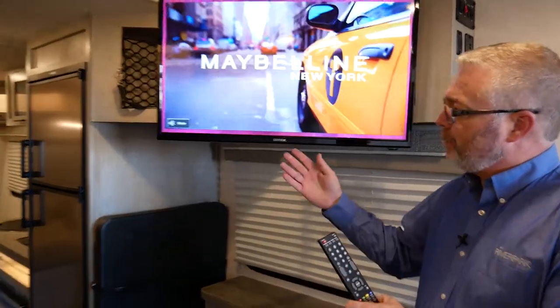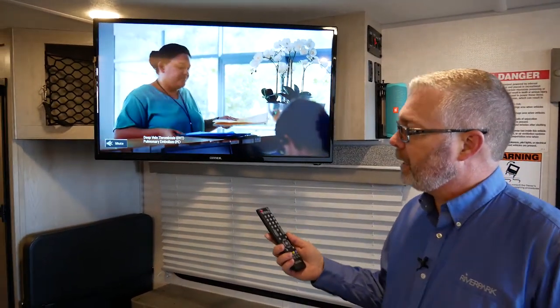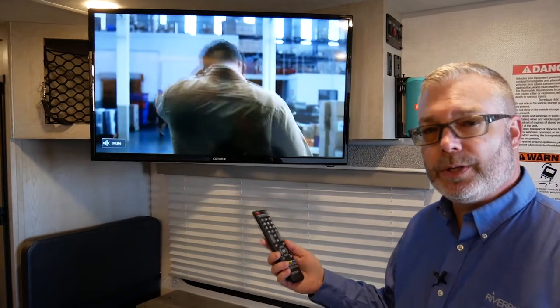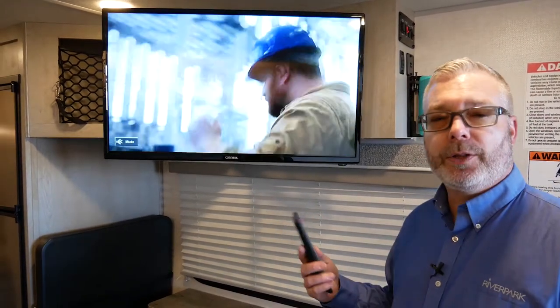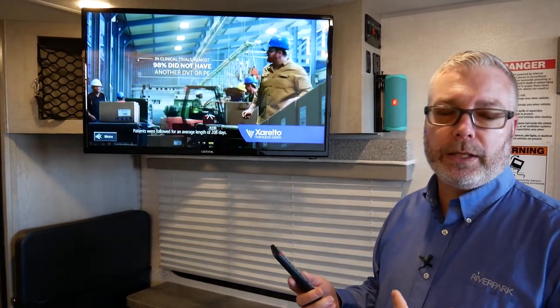Thank you, Dave. K'nex brand 12-volt DC TV. The beauty of this television operating off 12-volt is that it has voltage regulation built into it. This product will operate from 9 to 30 volts, and it's protected for all those power cycles — from dry camping where you may not be plugged into power — to support the low and high voltage that occurs out there.